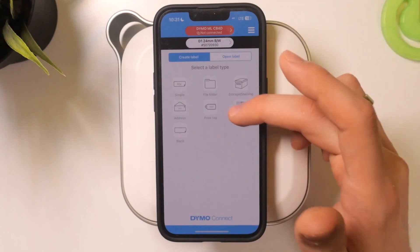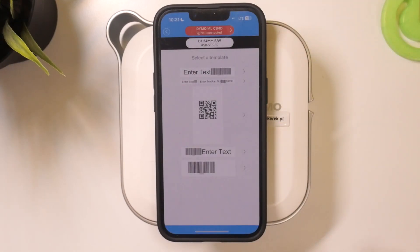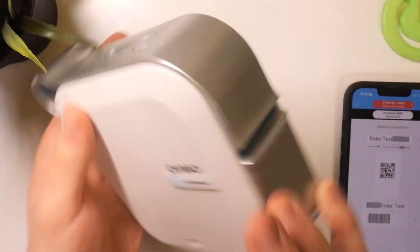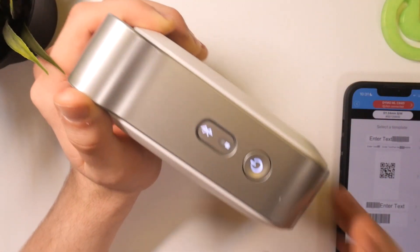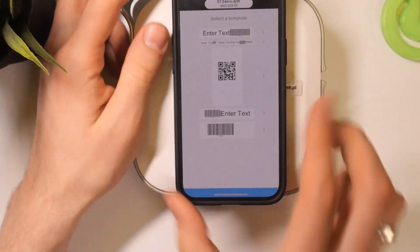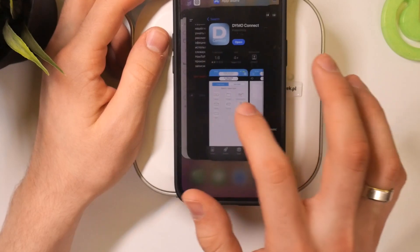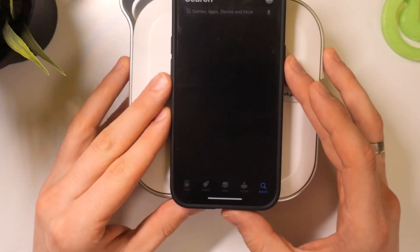To do that, you need to open the DIMO application, then click barcode. As you can see, my DIMO is not connected — I'm not sure why. In these situations, we just need to reopen the DIMO Connect app.